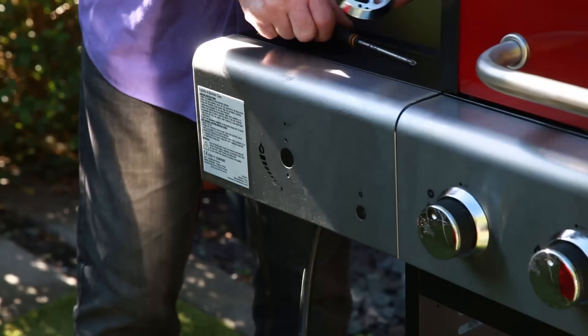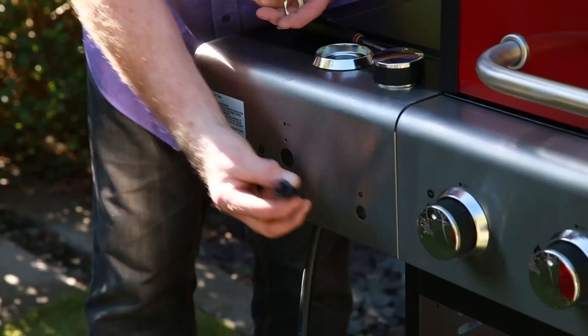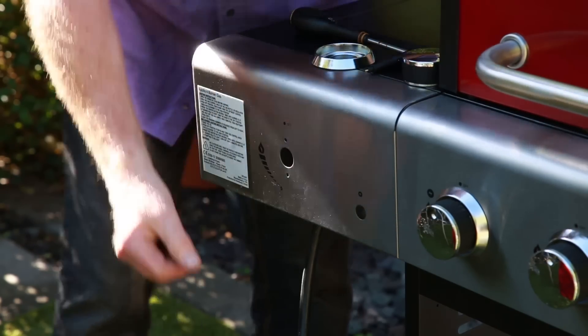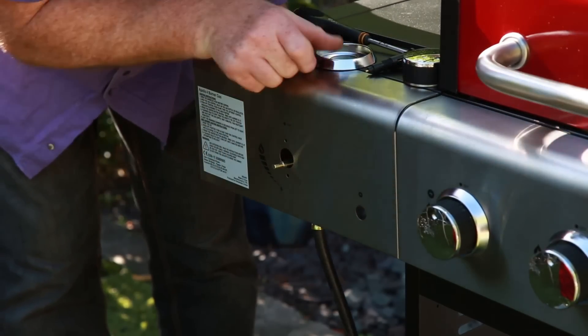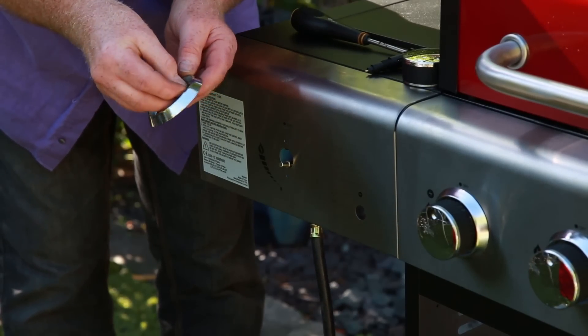Now we're going to attach the burner nozzle valve, the knob, and the spark button down here. There are two screws — it goes through the hole and the secret is to pop that through that one.